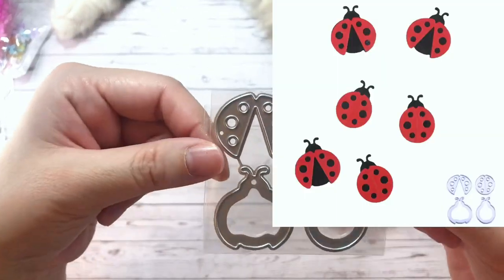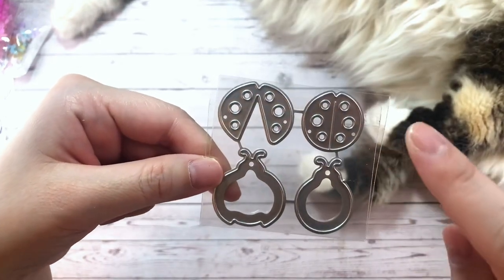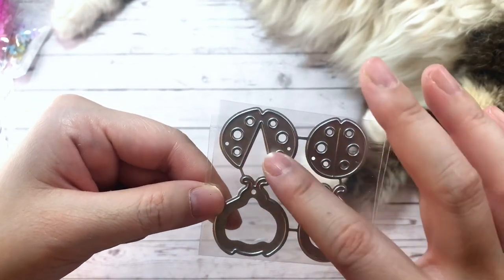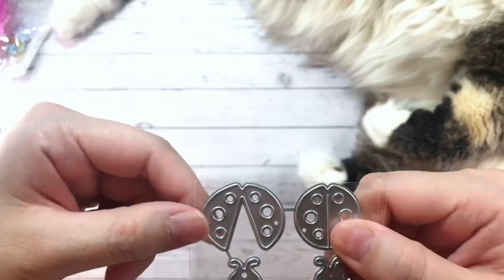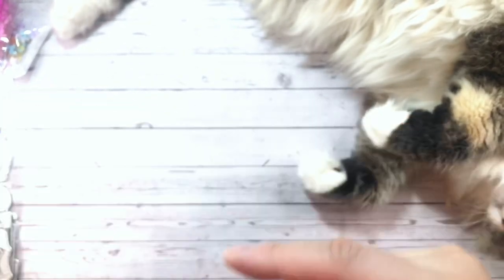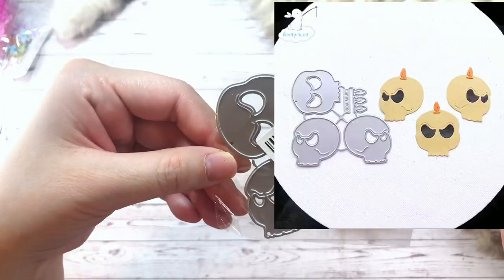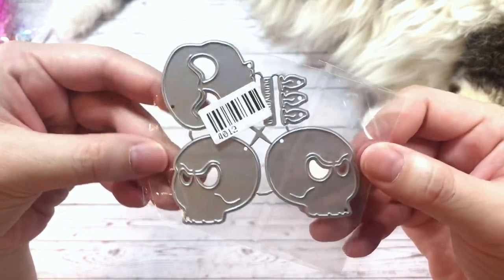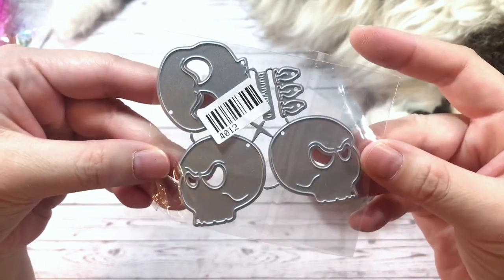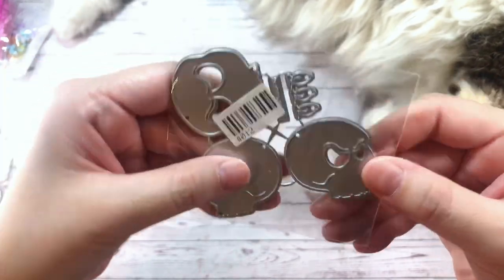And then here we have some ladybugs. There are two kinds — one with the wings closed and one with the wings open, and they have ladybug bodies to accommodate that, which I thought was a really cool touch. Here I also have some skulls — it's a set of three. I was thinking I'm going to be using this for my next craft-with-me video for the hashtag 13 collab, so stay tuned for that.